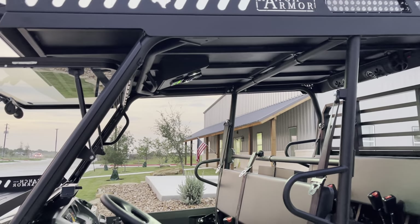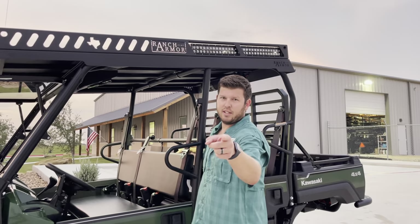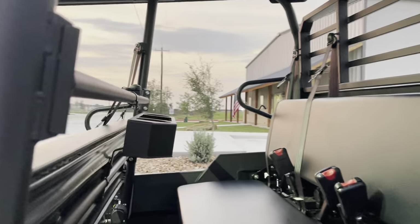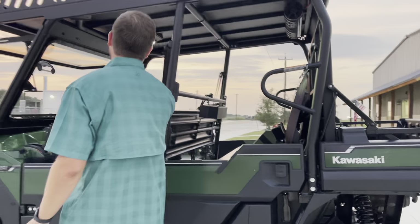One of our most popular items for the Mule — and also one of the cheapest — is our rear beverage holder. Any beverage you like, drink responsibly. It's a bolt-on item, real easy, real awesome.